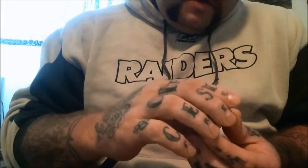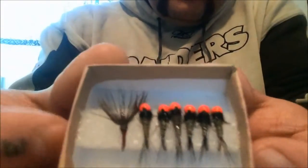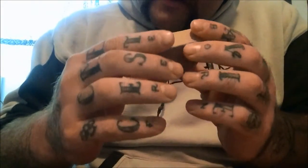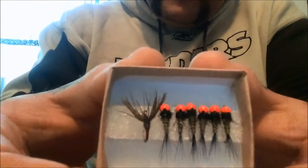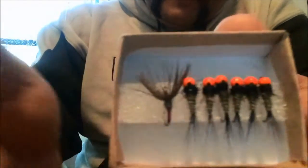Nice little box, and then all the jigs. There's an extra little Kabari in there — I believe that's called a Kabari — the forward or the reverse hackle.